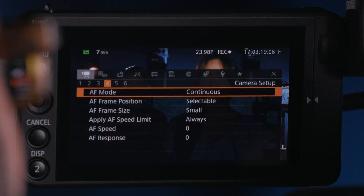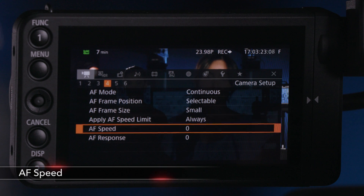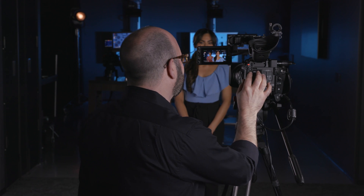Now there are some other things that we can do that are pretty interesting. We can also change the AF speed — so how fast is that happening? I'm going to slow that down to a minus seven. When I move it over to Christy, we'll see that that focus change is a much more natural rack in terms of how fast it happens, because I slowed down the response of that AF speed.